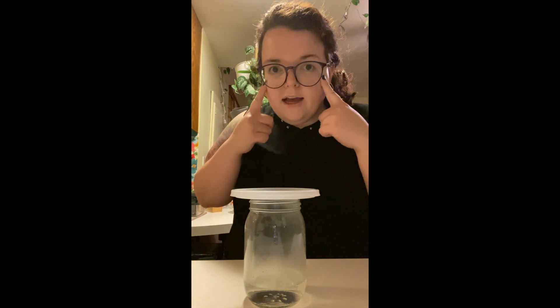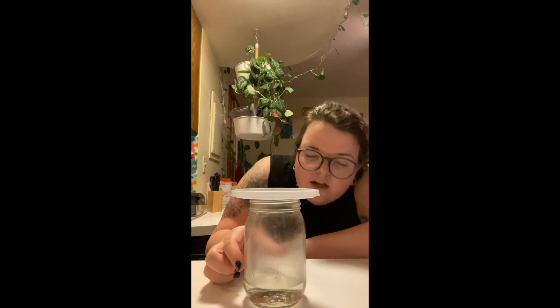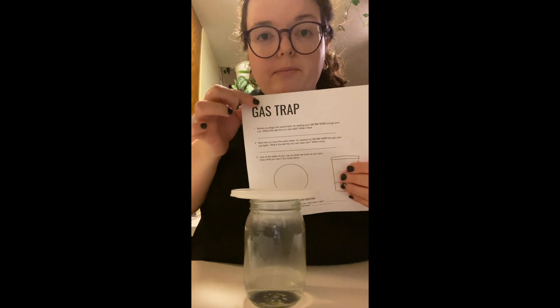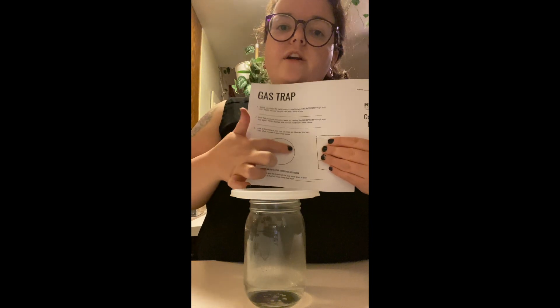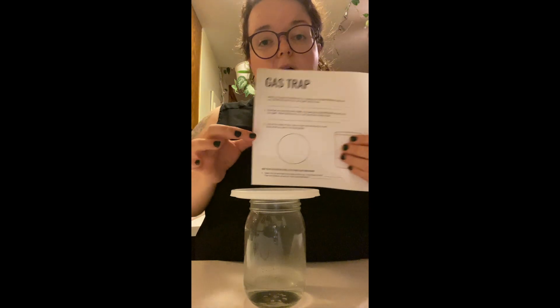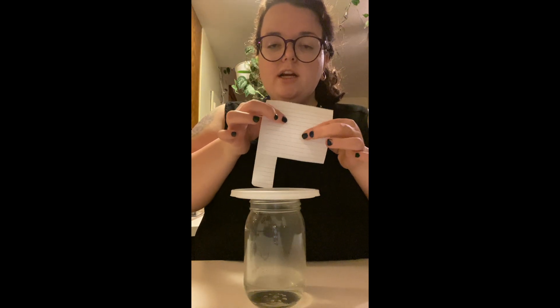Now that you've answered question two, get your observing eyes on. You're going to observe your cup, look at it, and draw a picture of it. If you have the gas trap paper you were able to print, draw your picture in the little circle. If you don't have it at home, you can use anything you want — the rest of the paper you cut up, or anywhere you like — because you're just doing this for fun. This isn't going to be graded; we already did it as a class.